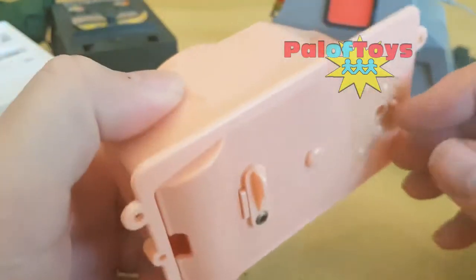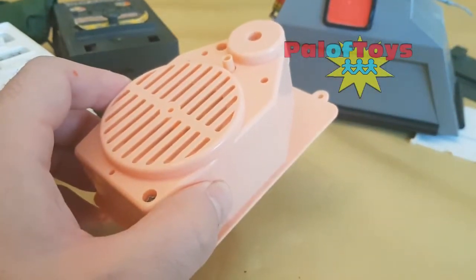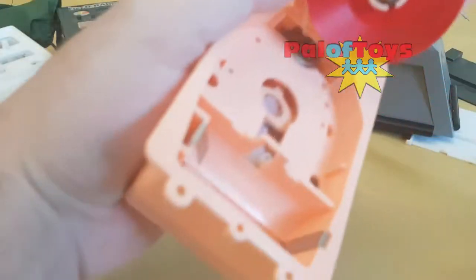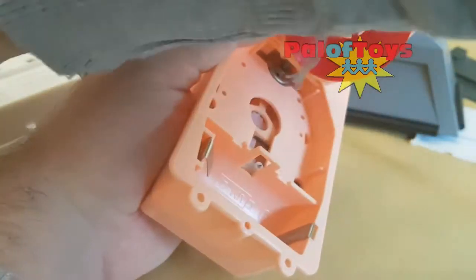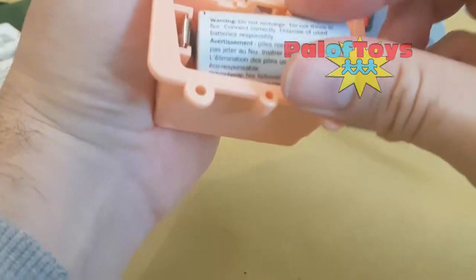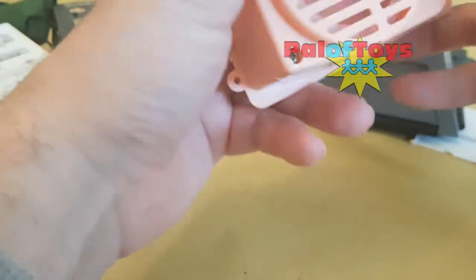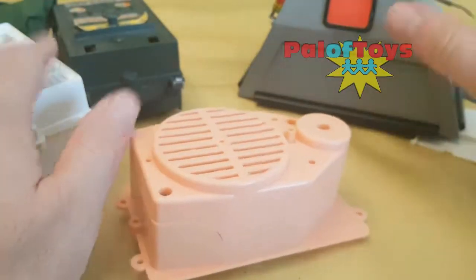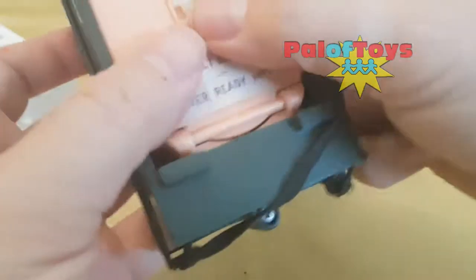I found an old talking Palitoy doll — Sally Says — from the early 1970s. This again uses a really similar mechanism. We lift it and again you'll see the turntable with the record that clips on, the battery pack, and also the little sliding resistor. I put the battery in, shut the unit and again nothing happens — so that's what we've got so far. We've tested three units — four if you include the talking canine, which I haven't actually tested yet.